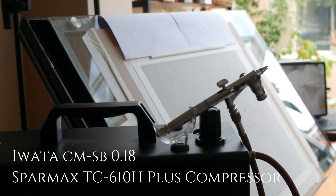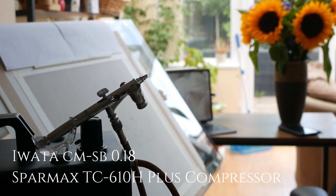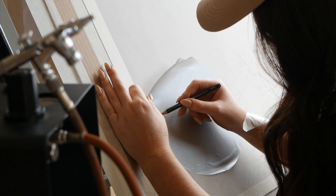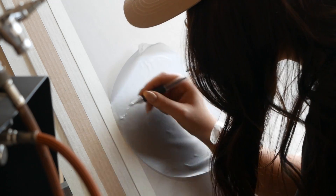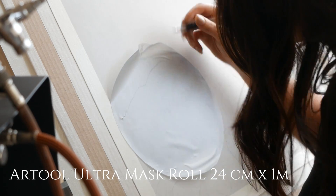I've got my beloved Iwata CM-SB 0.18 nozzle size airbrush — I absolutely love this thing. I've had it for quite a long time but it's been broken; I've had to get some replacement parts which are insanely expensive. But I could not wait to use it for this commission because the out-of-focus background was just begging for the airbrush.